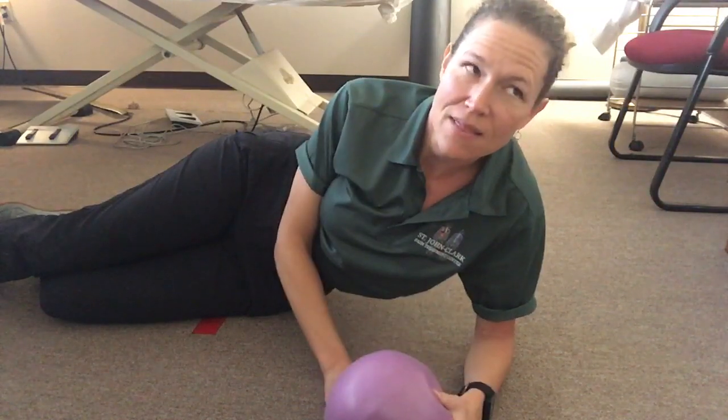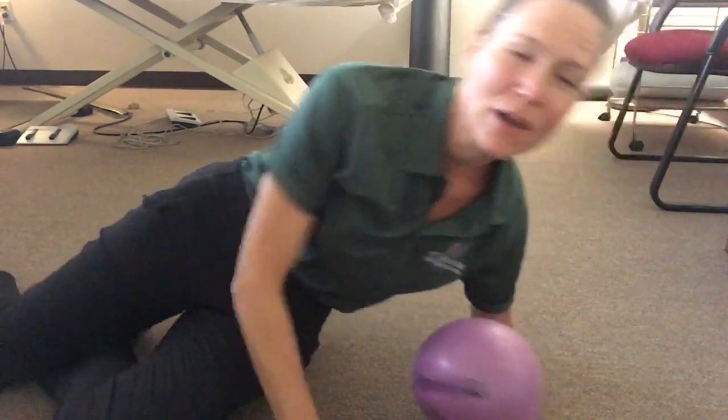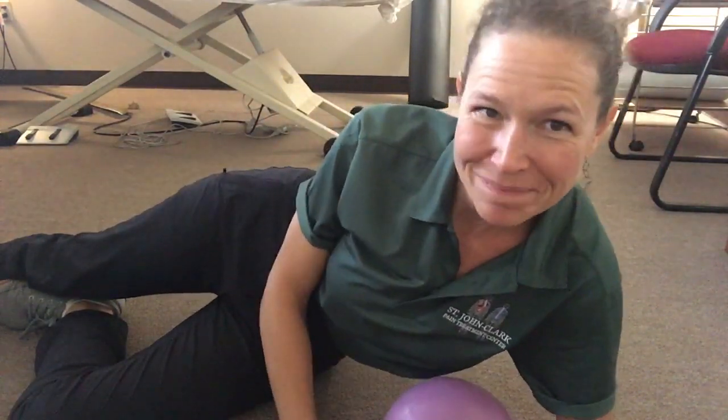Hopefully you found that helpful. If you'd like to get a ball, you can get these here at the clinic or buy them online at tuneupfitness.com. If you have any questions, hit us up in the comments. Thanks, bye!